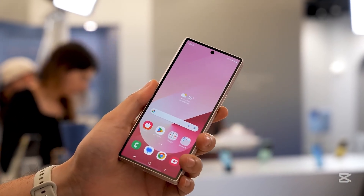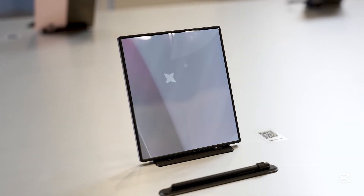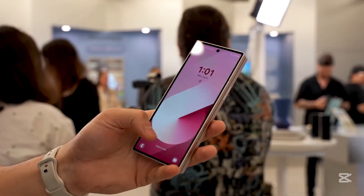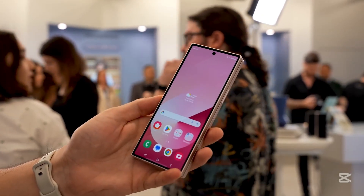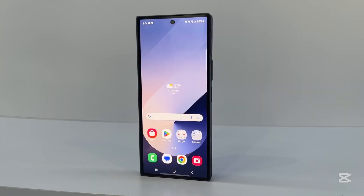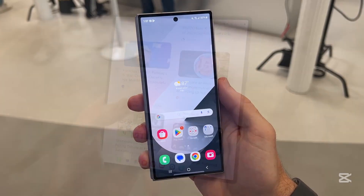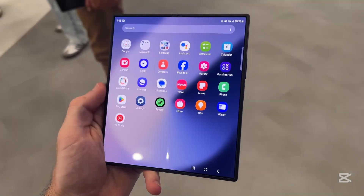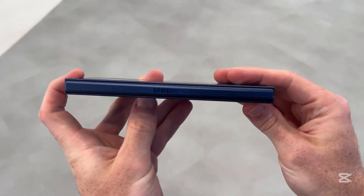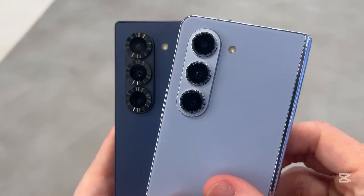At worst, the Fold 7 might wobble a bit more when lying flat. At best, it'll fly under the radar while impressing in real-world use. Some folks might nitpick the added thickness because, yes, internet debates have raged over phones being thicker or thinner by just 0.2 millimeters. But here's what really matters: the Galaxy Z Fold 7 is shaping up to be a powerhouse, expected to pack the same Snapdragon 8 Elite chip found in the S25 Ultra. And if that's anything to go by, this foldable won't just look premium — it'll run like a dream.